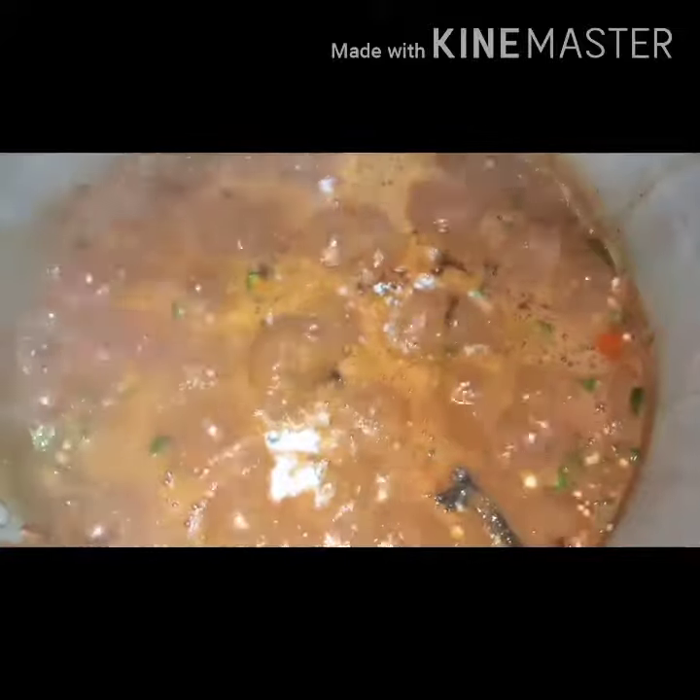I've tasted it — not much salt, so I added salt. Then I'll be adding my ogulis. After that I'll turn it and my soup is done.